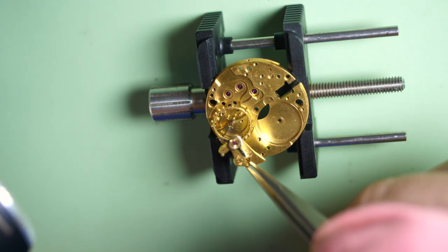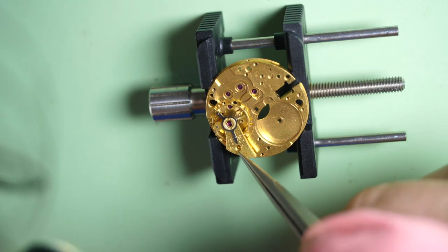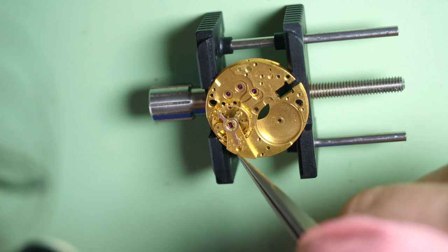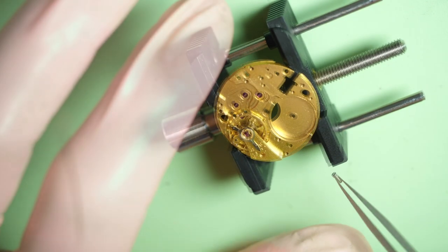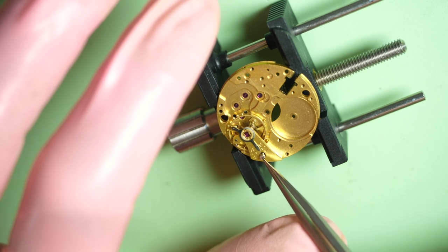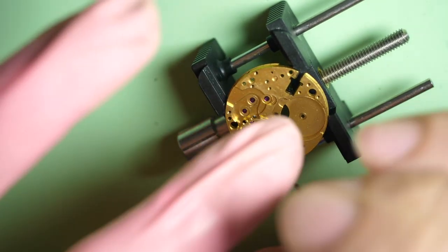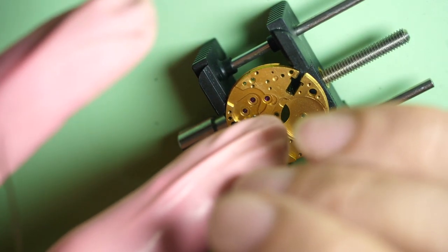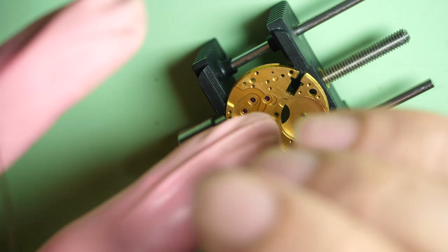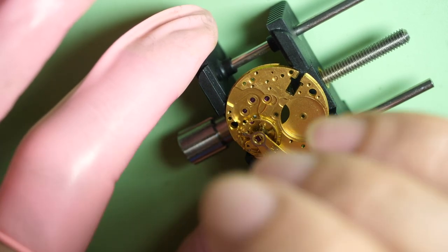I put back the balance assembly on the main plate — same as when I put it in a cleaning machine — to make sure the balance assembly doesn't get thrown around and damaged during the cleaning process. I put the screw back and tie it. After, I put all the parts in little tiny baskets to be washed in an ultrasonic machine.